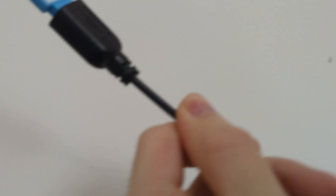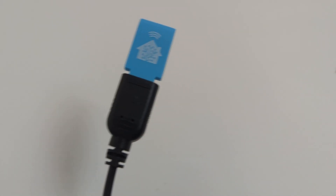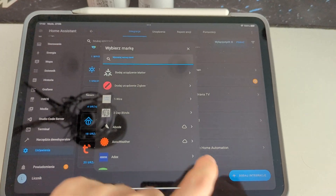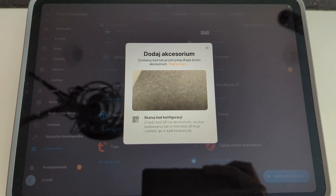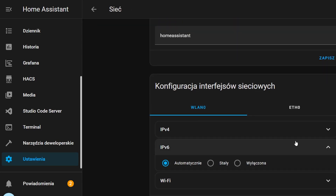Adding a Matter device to Home Assistant can be done in two ways. The first involves connecting a dongle with a border router function to a computer running Home Assistant and directly connecting the device to it. The second way is to add the device to a border router located in the network and then add the device to Home Assistant using the pairing code. It is important that IPv6 connection is enabled in Home Assistant, as without it you cannot add a device.